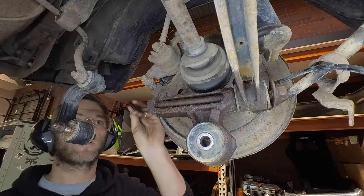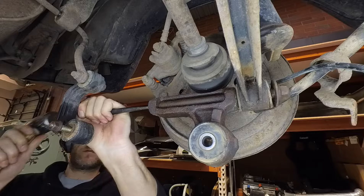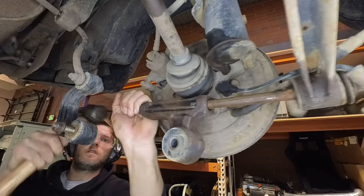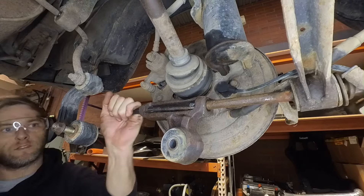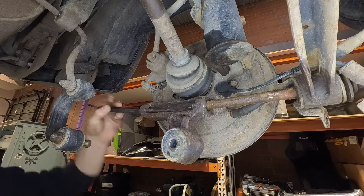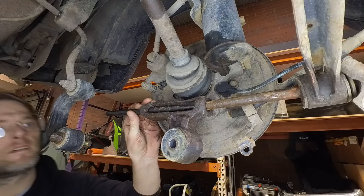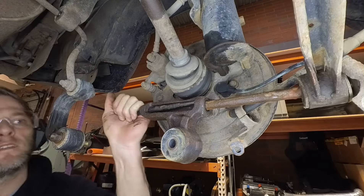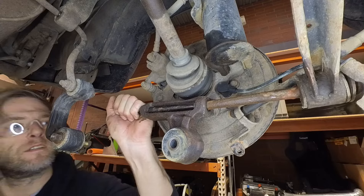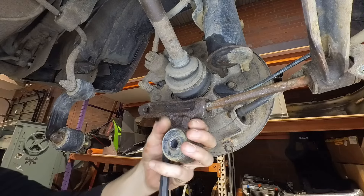Punch of choice. Hammer of choice. See if this one will move. There we go.